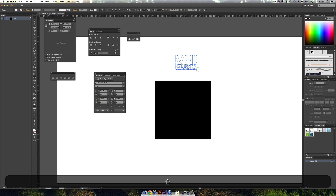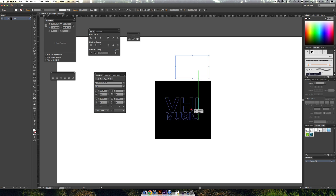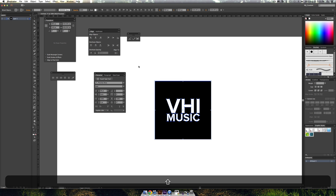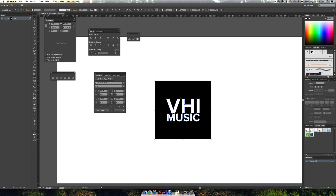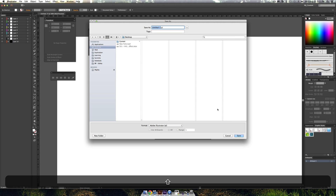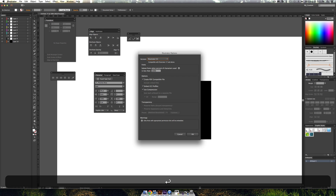I'll grab the 'VH1 Music' group, make it white to stick out, scale it up a little, and drop it in the center of our square, aligning everything nicely. This is already looking like some VH1 branding. Then I'll use Shift+Command+G to ungroup the objects, go up into the Layer panel, and go down to 'Release Layers to Sequence' — this splits all the different objects into their own individual layers, which is what makes this effect so easy.